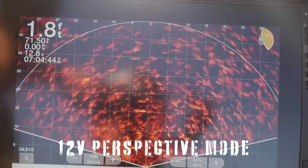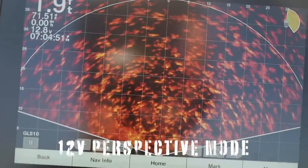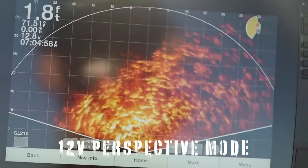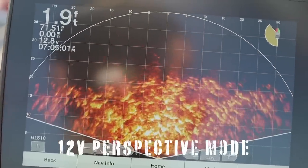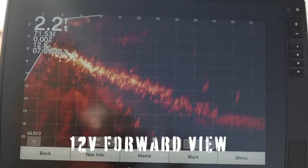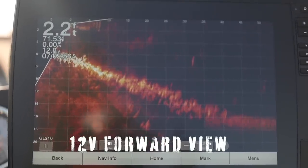Let's check it out first with 12 volts on perspective, then we'll go into our forward view, let that run for a couple seconds, and then we'll instantly jump over to 24 volts and put them side-by-side so you guys can compare for yourself. All right — so you saw us here. We've got our perspective mode and our forward view. We just did those in 12 volts.